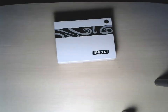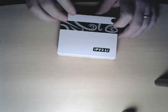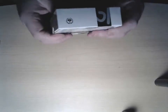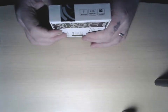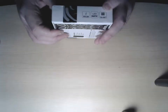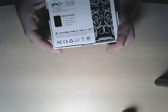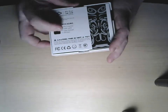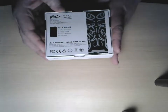Let's dive down and take a look at this thing. Here we have the box — IPV3LI. Simple box, nice little design on it. I have the black edition. There's the side. LED screen, dual 18650 batteries. On the back of the packaging it says you have the device, the USB cable, the user manual, and the gift box, which you're looking at right now.